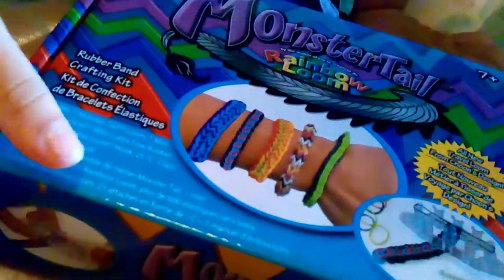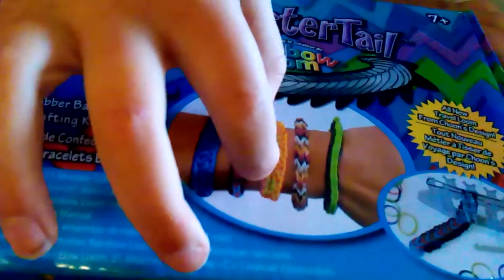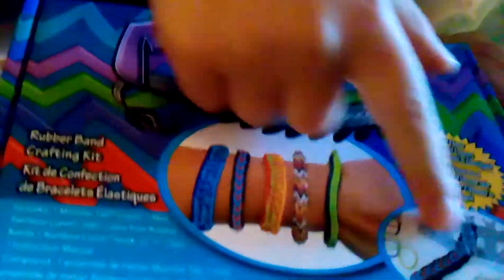This is really cool — it's similar to the Finger Loom, but the Finger Loom only has four pegs in a different way, and this is just kind of similar to that.